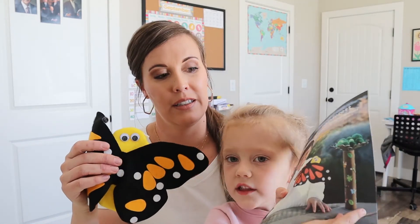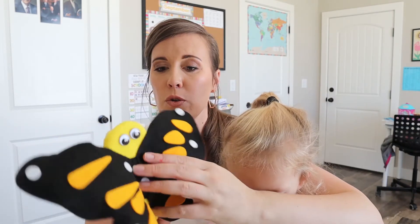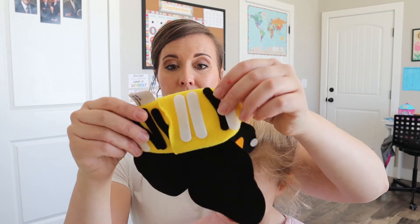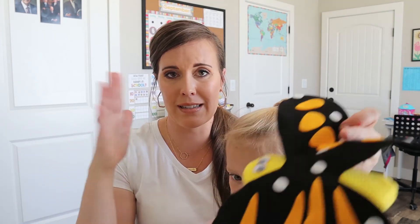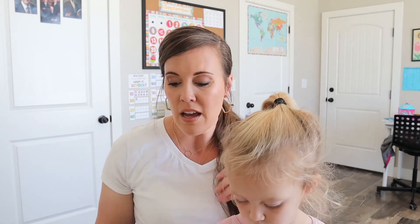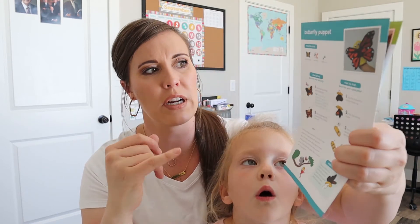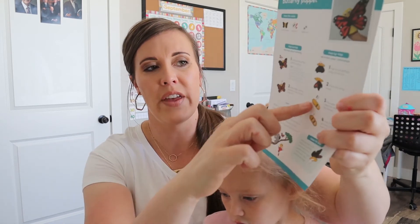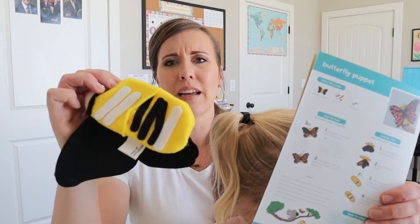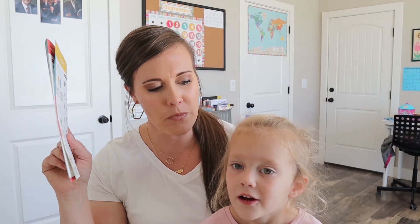She just wants to show you everything, including her tweezers. So she already kind of showed you her puppet — she put stickers on the front and on the back and decorated the wings. It suggests decorating the wings the same, but she didn't want to do that, so we didn't. The instruction was confusing to me because it says to flip it inside out and then decorate it inside out — I didn't know if they wanted you to have the inside decorated. Anyways, we just did it like this, but we had fun.